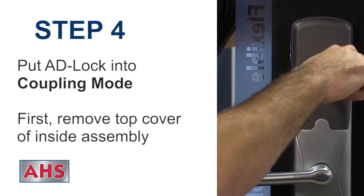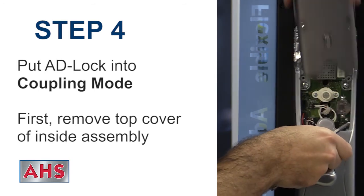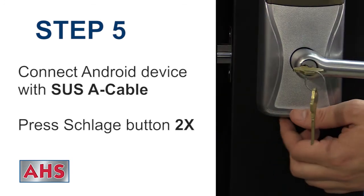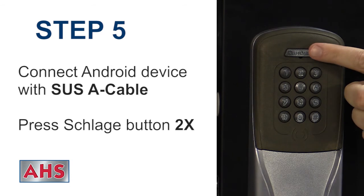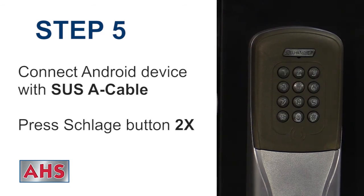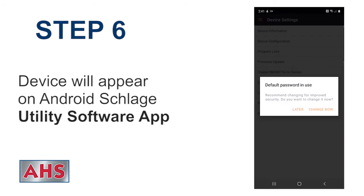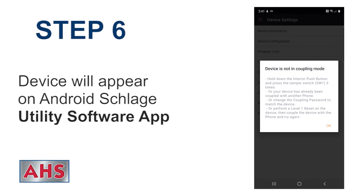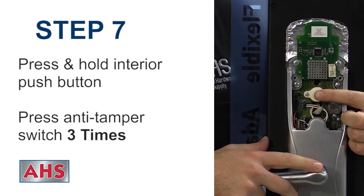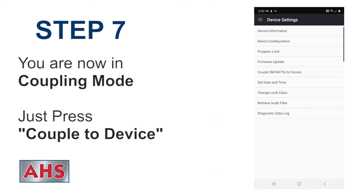Put the AD lock into coupling mode. At the door, remove the top cover from the inside assembly. Connect to the bottom of the lock with the SUS-A cable, then press the Schlage button twice. The device will appear on your Android Schlage Utility Software app. Press and hold the interior push button, then press the anti-tamper switch three times. You are now in coupling mode.